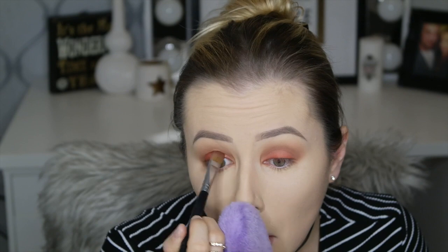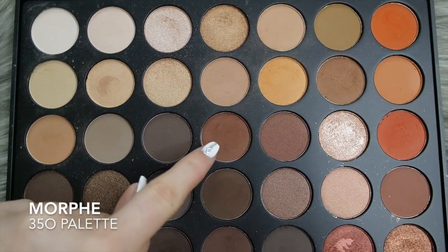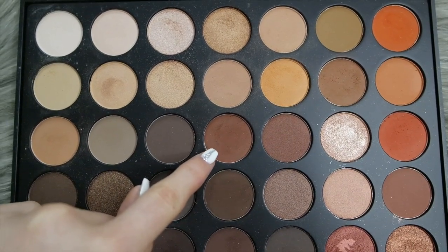I'm just putting that over the copper shadow we had on, just to intensify it and give a little pop of shimmery holidayness — because that's where we're going with this look today. I'm using the same Sigma E60 brush and just blending with the M506. Now I'm going in with that dark shade again using a True Fiction flat precision brush.